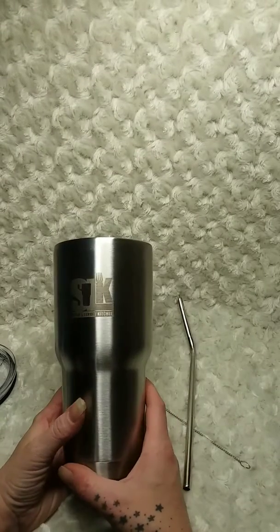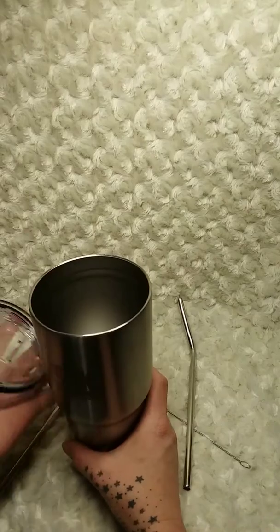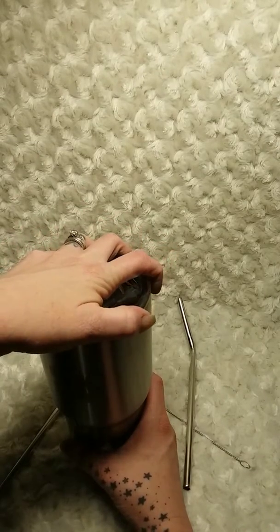It's double walled and vacuum sealed, so you don't have to worry about spills, sweating, or condensation.